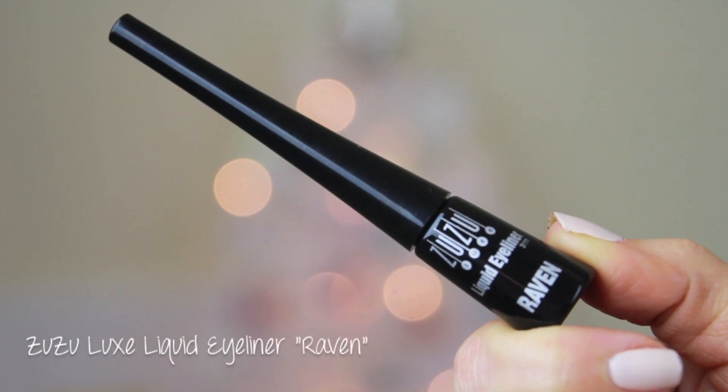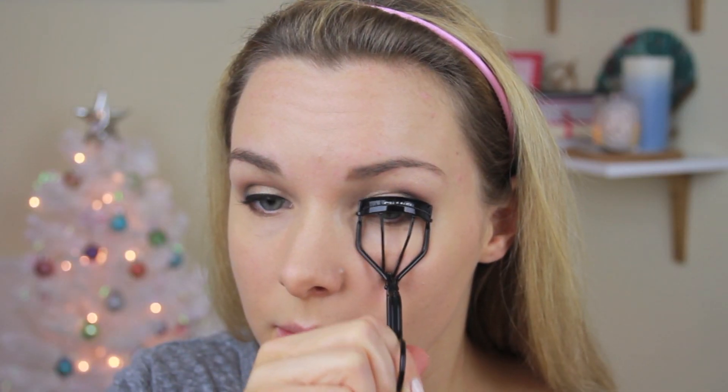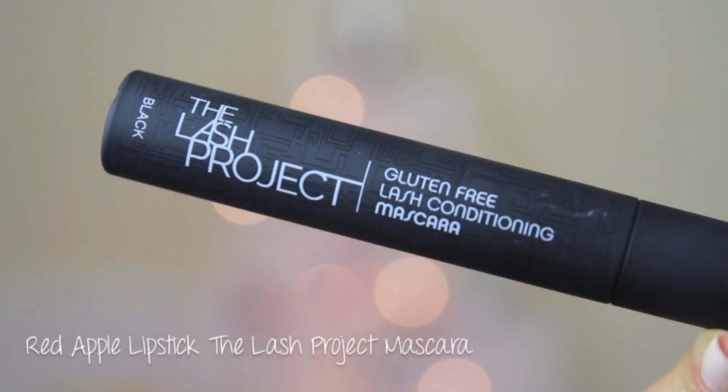I used my favorite liquid liner from Zuzu Luxe and applied this to my top lash line. This is probably the most difficult thing to do on camera and stay in focus — I can never seem to do this right. After that, I curled my lashes and applied my mascara.